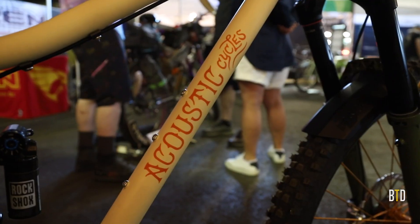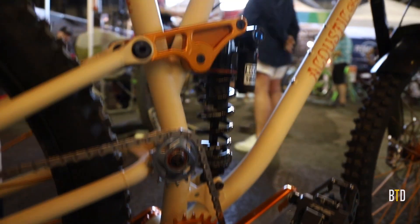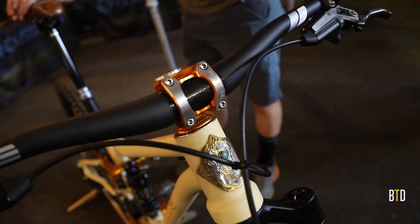Dave here from Industry Nine. We worked with Zach at Acoustic Cycles. We did the crank set, the rockers, custom headset and stem.